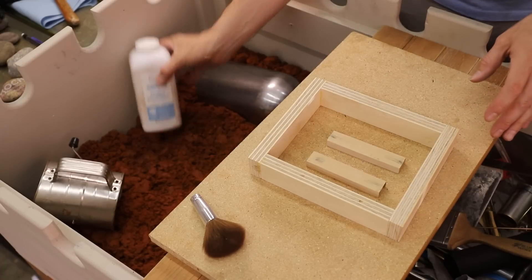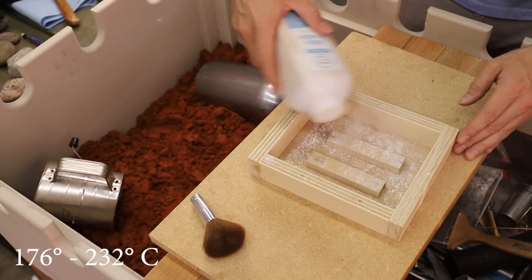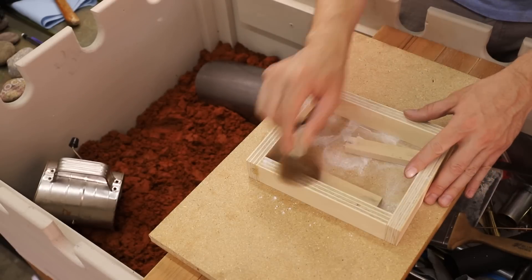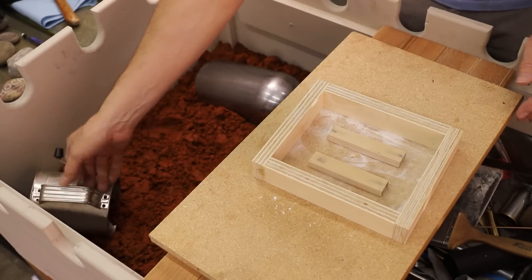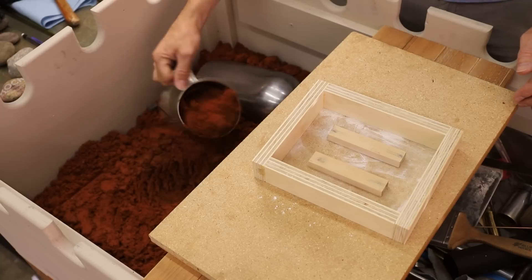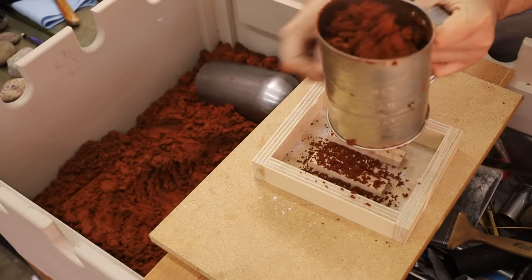Pewter has an extremely low melting point, somewhere around 350 to 450 degrees Fahrenheit. The melting point is so low that you can even cast it in silicone rubber. However, I used Petrobond since that's what I had on hand and it really is the best option — it's relatively cheap and you can use it over and over again.